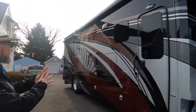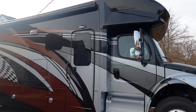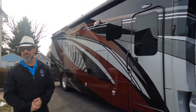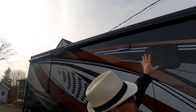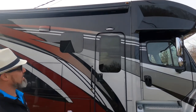This paint job is gorgeous — it's the 25th anniversary paint showing Renegade's racing roots. You've got the checkered flag right up the middle, exclusive to this 25th anniversary package. You've got the Girard awning up top with the LED light built in, and this one does have the optional bunk over the cab fiberglass cap with the windshield in the front.